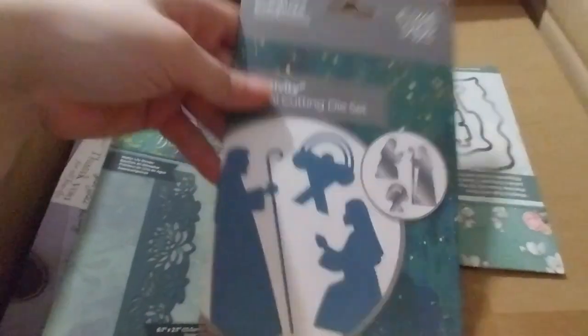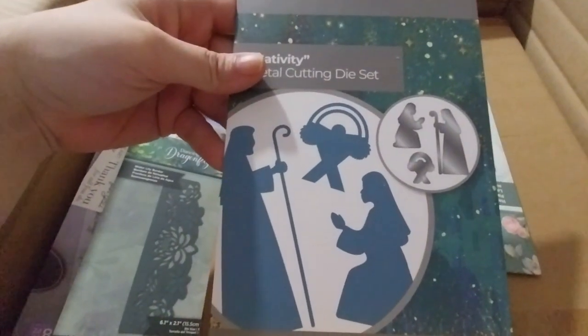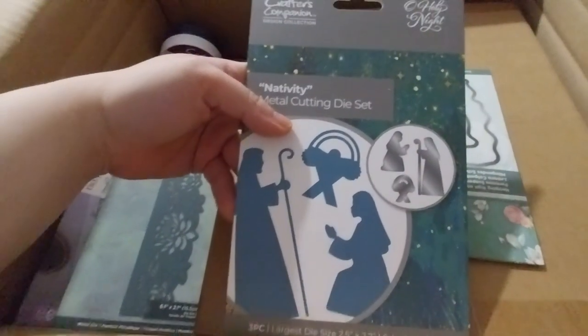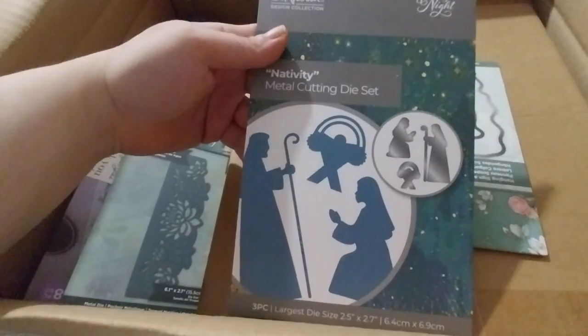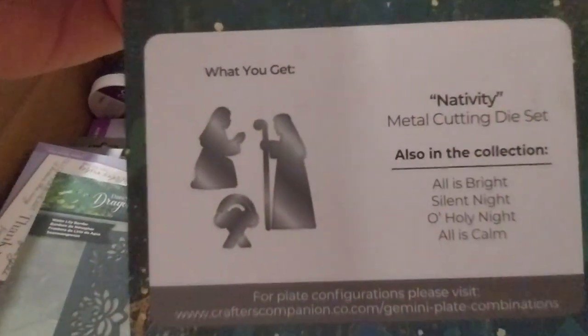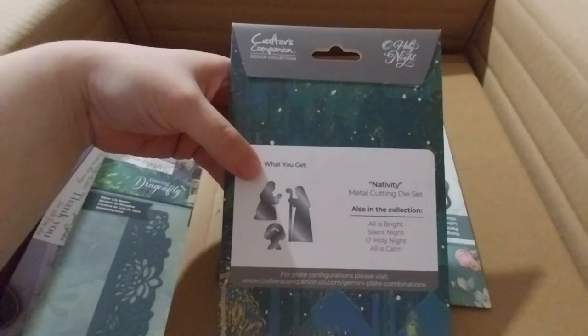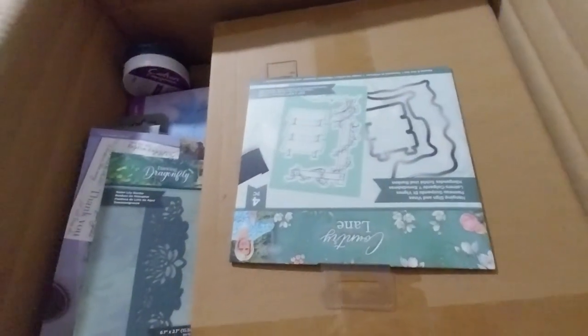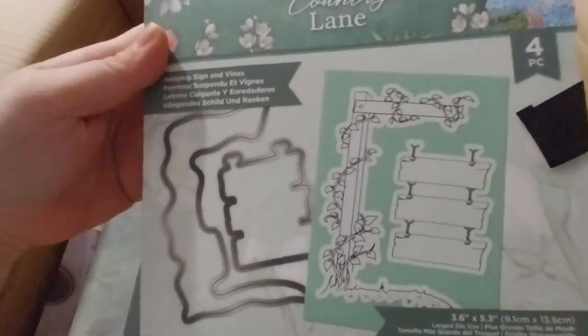I do have the die set that came with the Inspiration magazine, but they weren't separated — I'd have to cut them out and bits of it were lost. So I wanted to have them on their own so I can place them in other places. I do have something similar from a Spellbinder set but it's a different pose, so I wanted these anyway. Country Lane — I thought that'd be pretty cool because the sign boards are blank so you can write the message on there.